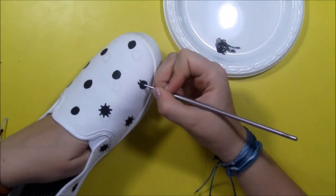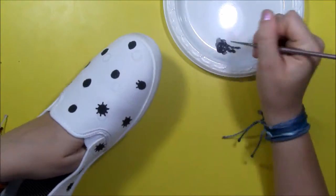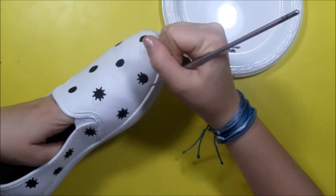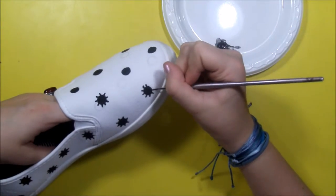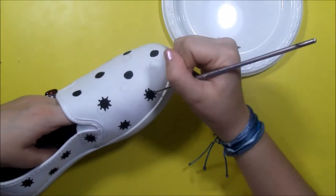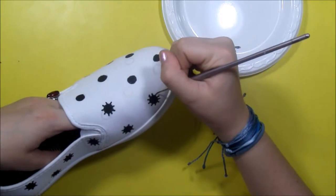Now again with the black paint and a finer paintbrush, I'm adding little lines to the polka dots to kind of make black suns. And if you don't have a fine brush, you could use the tip of a pencil or a toothpick to get these fine lines.